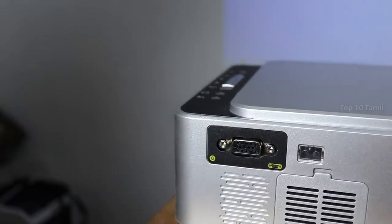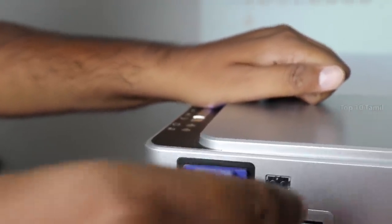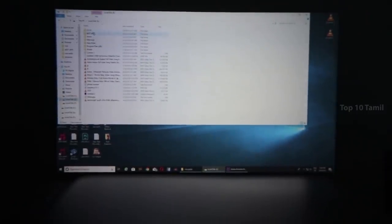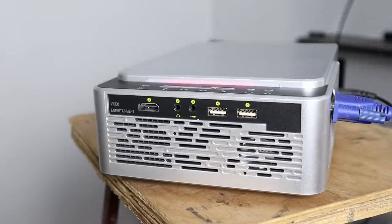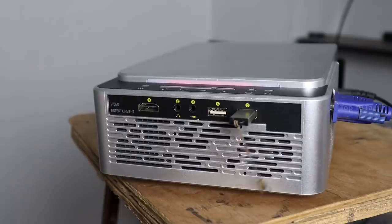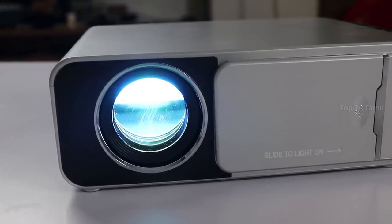If you have a VGA cable, you can connect it to the projector. If you connect this to your PC or laptop, you can use it with this projector. There are also two USB ports — you can use a pen drive with audio, video, or images. If you have a hard disk, you can also use it with this projector.